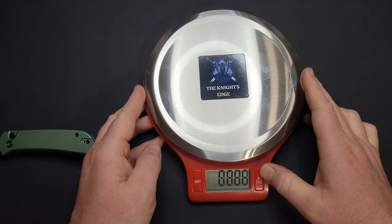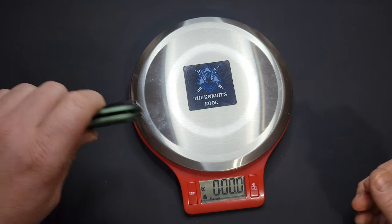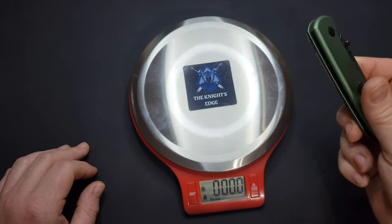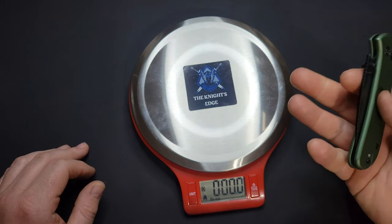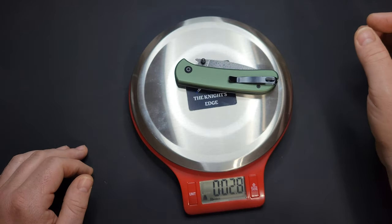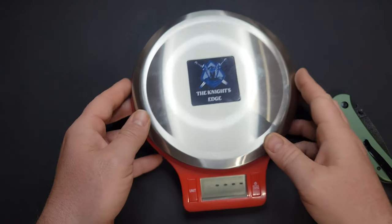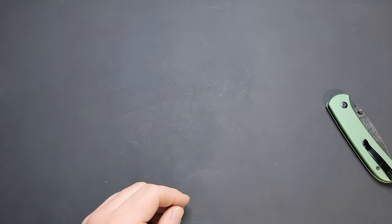This thing's pretty light — it's aluminum, not titanium, but it's also not FRN, so the aluminum does give you that little premium, solid feel. It's really light though — 2.8 ounces. That puts it right at the ounce-per-inch ratio on cutting edge, actually a little bit under, so that's not bad at all. Really good weight ratios on this thing.